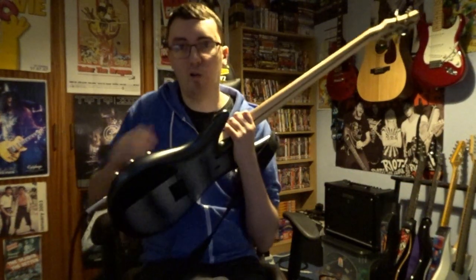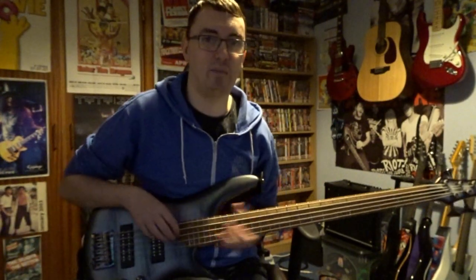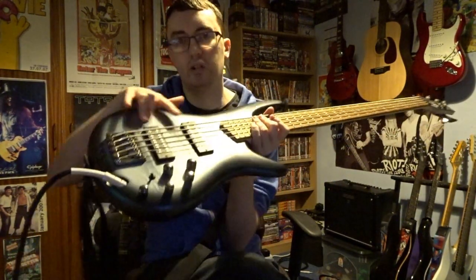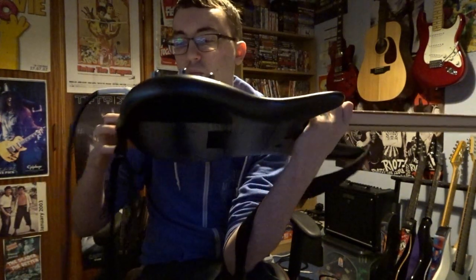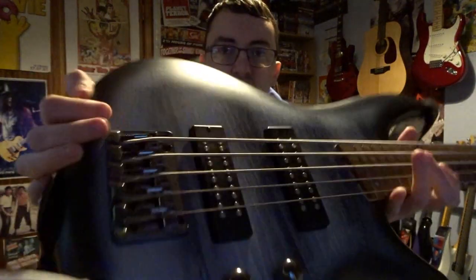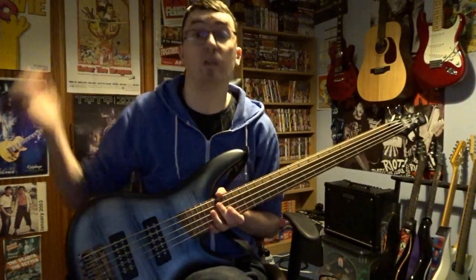So I'll run you through the specs here. We have a mahogany body right here. It's quite a slim body, but it's got lovely curves. It's very smooth — it doesn't stab into you, it rests nice against your body. We've got two humbuckers — Ibanez's own open-coil humbuckers, they look awesome. We've got your standard fixed bridge there, Ibanez's own brand, and it's really quite cool. It's equipped with D'Addario strings, which is what it was equipped with when I got it, which is awesome.